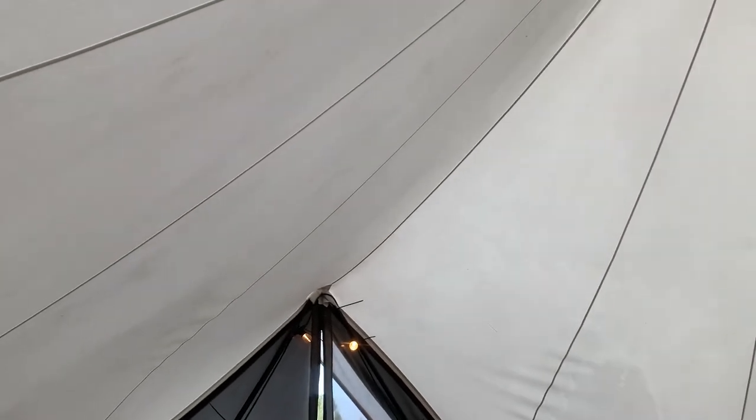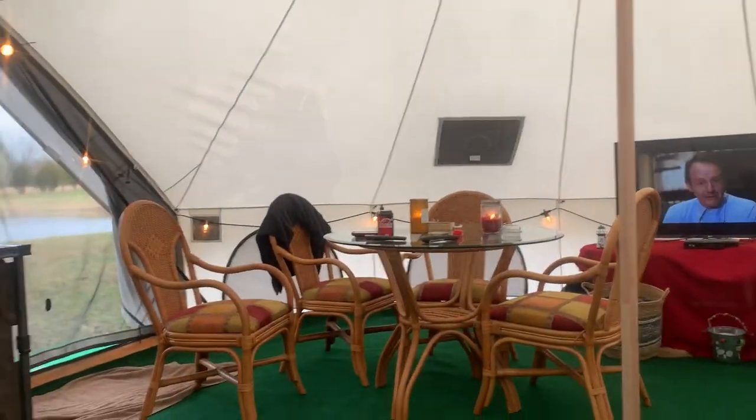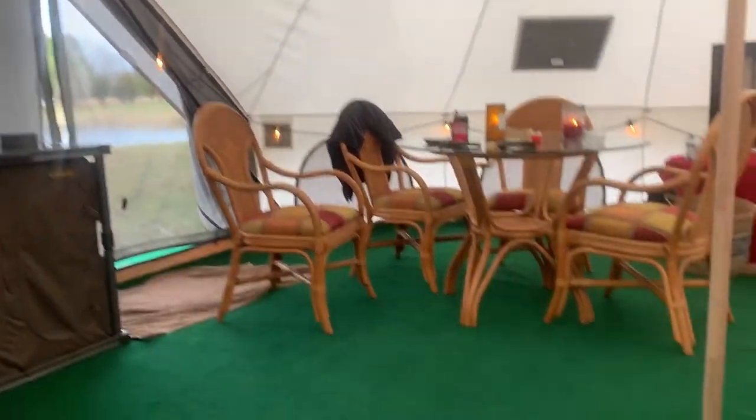If anybody has any ideas on how to stop this mold and mildew problem, I'd love to hear them. I can't figure out how to stop it — there's got to be a way. But anyway, that wasn't really what this was about. I was just showing you the tent — we love it.